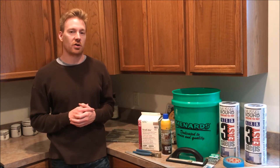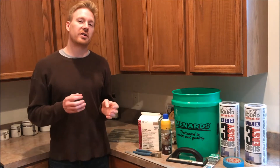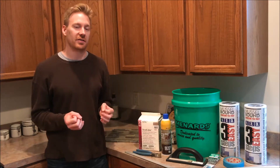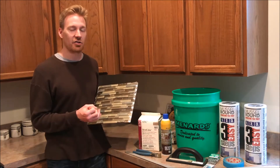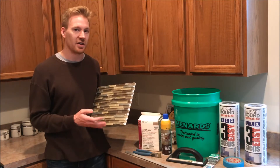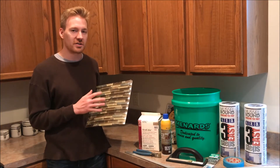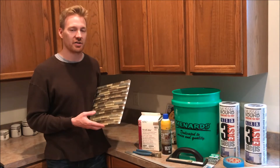After deciding how to apply your backsplash, you need to figure out what kind of grout to use. There are several types, but mainly you're looking at sanded versus unsanded. Our backsplash is made of glass and stone. Sanded grout has sand in it; unsanded does not. We are going to need unsanded grout because we have glass in our backsplash. It is very important that you don't use sanded grout on glass or some metal surfaces, as it can actually scratch and damage them.